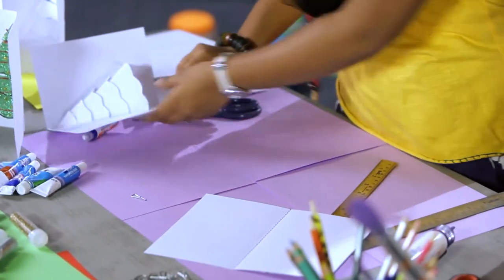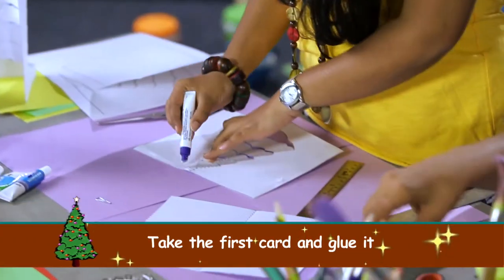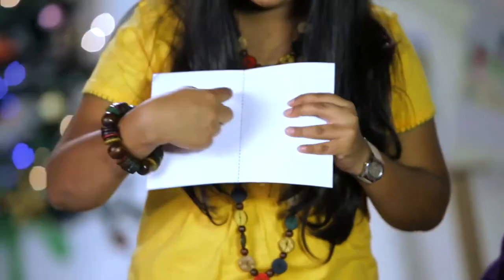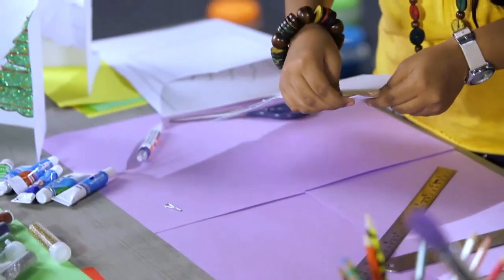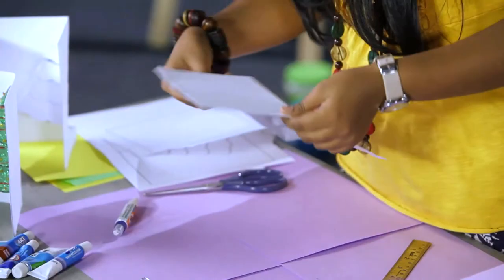Now take the front side of the card. You can glue up the back side of the card. Take the back side of the card and remember to keep the line pulling it inwards, and stick it to the front side.